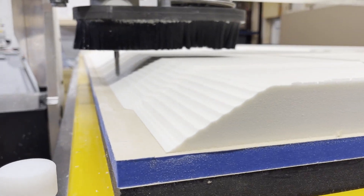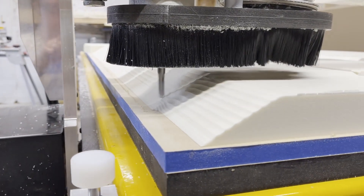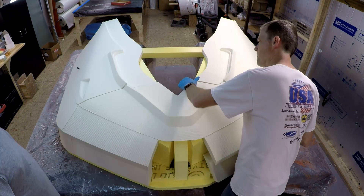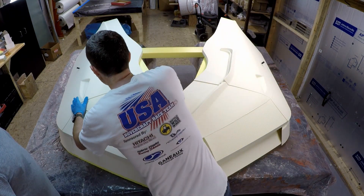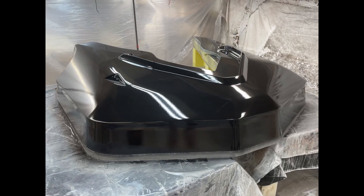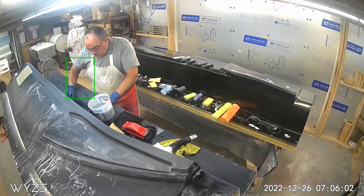After everything is done at the router, we can take the cut model board and support pieces and assemble them like a giant 3D jigsaw puzzle. Once we assemble all the pieces into the right places, we repeat a cycle of sanding and filling over and over until the plug finish is super smooth. Then we polish.